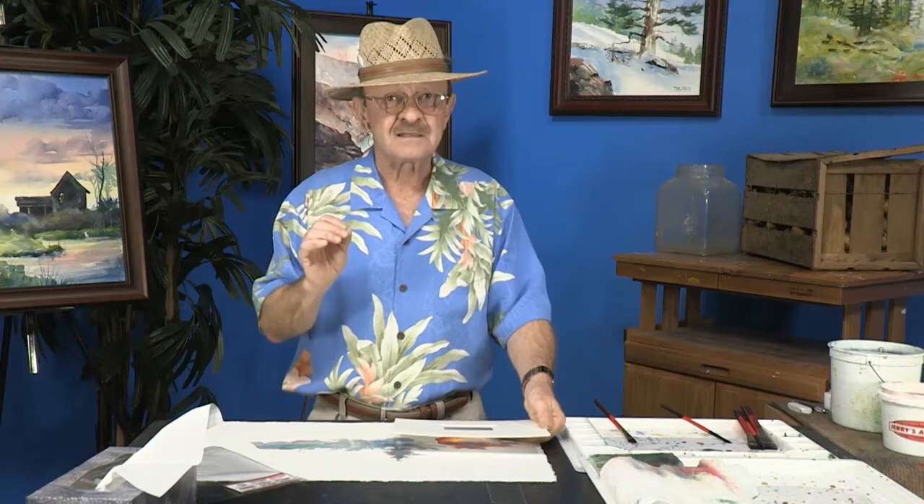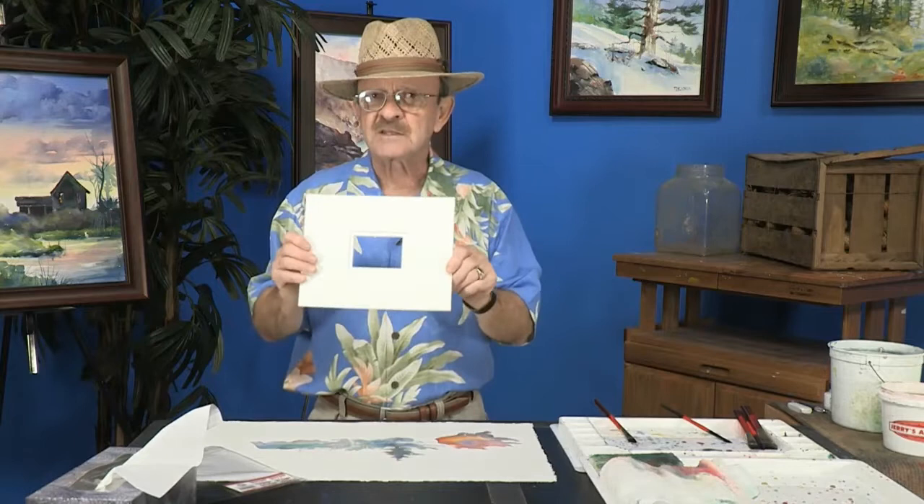Jerry's is ahead of the curve on these mats. Take advantage of them. I am really very, very high on this. Thanks for joining me.